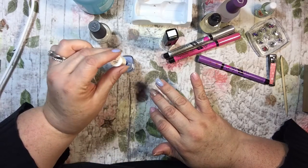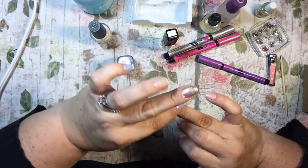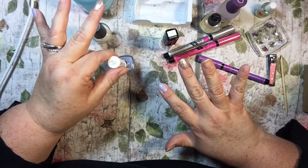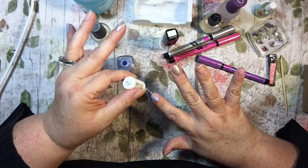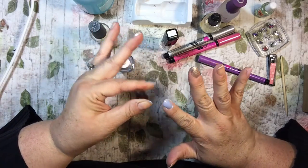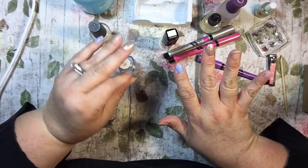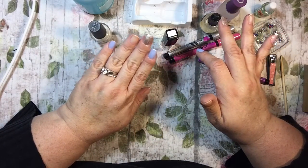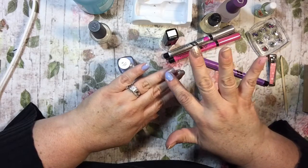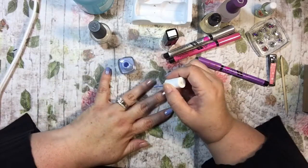I didn't mean to color that one — which is the reason I have my little thing out so I can fix it. Hopefully I didn't get all the layers off. If I did a pink background with purple stripes — this purple is so dark though, that's the reason I'm kind of going with a purple background with pink and silver. I think that's what I'm going to do. I just made up my mind.